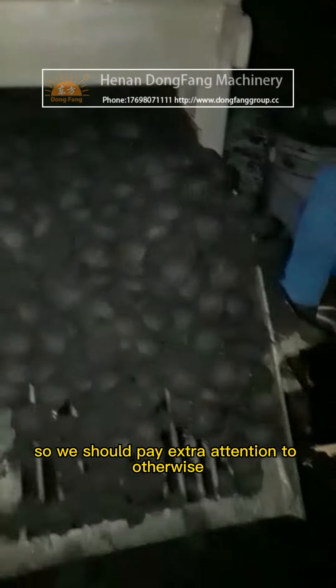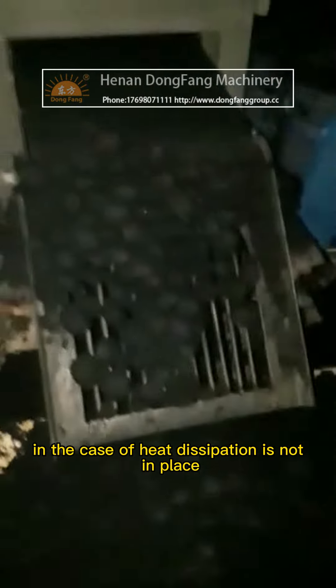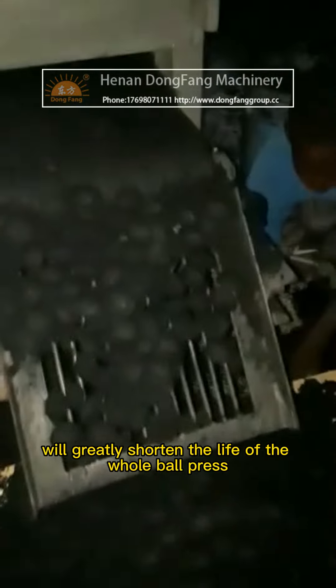Third, ensure timely heat dissipation. Although the machine itself has a certain heat dissipation function, this is completely unable to meet the overall heat dissipation needs. Pay extra attention to this, as long-term operation without adequate heat dissipation will greatly shorten the life of the whole ball press.